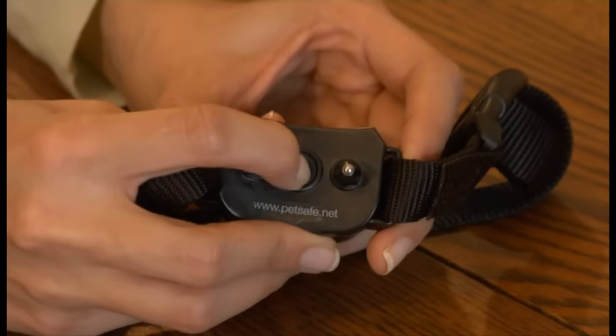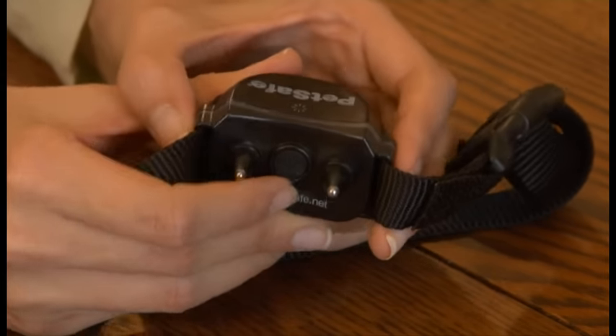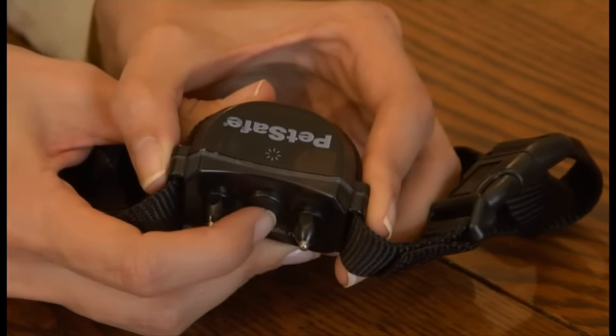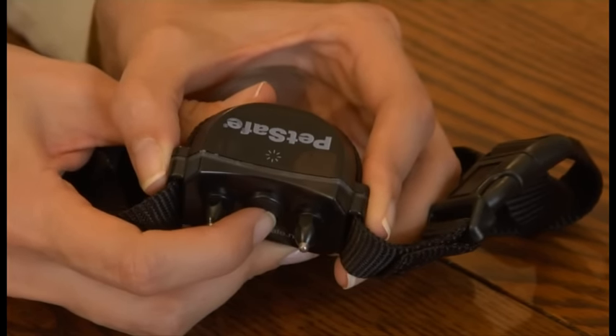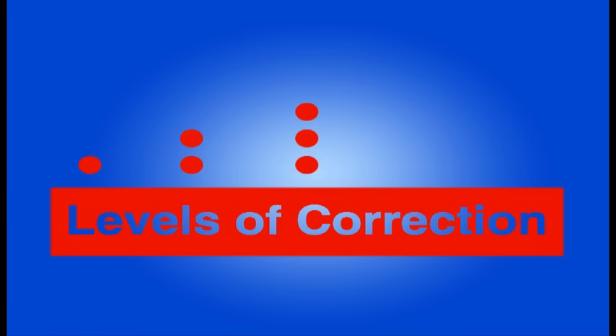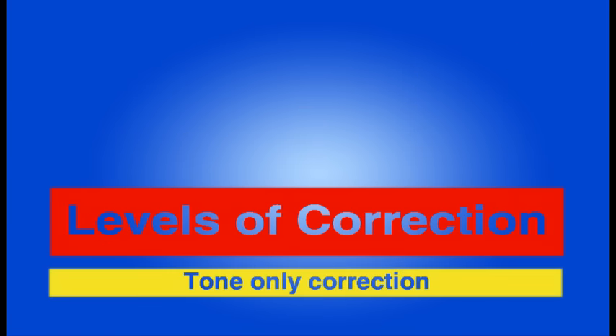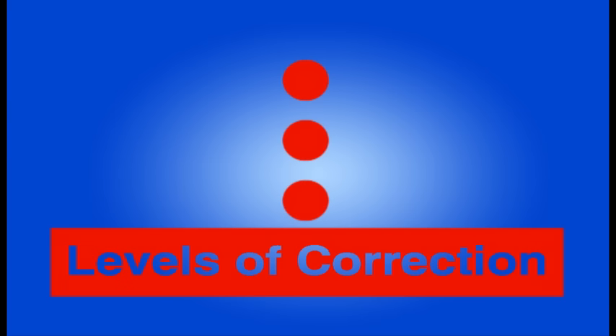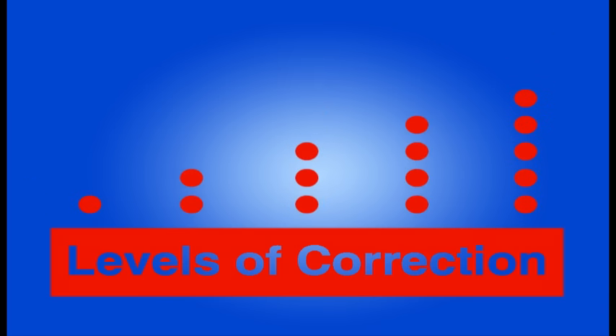When you get ready to start training your pet, begin with the collar on the lowest correction setting and increase it only one level at a time until you find the right level. The collar has five levels of correction and a tone-only setting. The number of times the collar light flashes red indicates the correction level. The level you use will depend on your pet and their temperament.